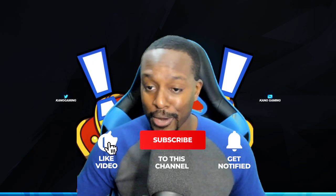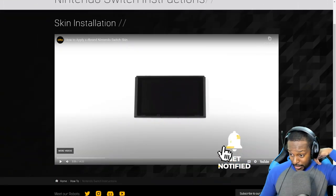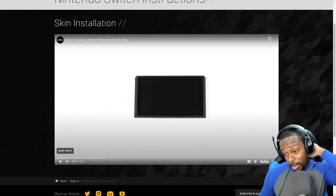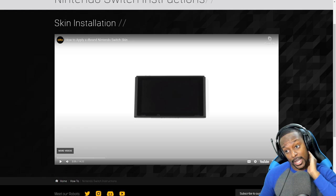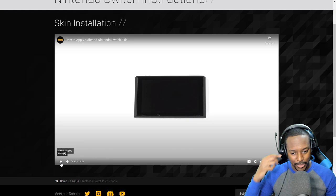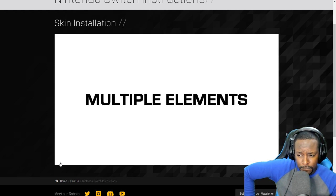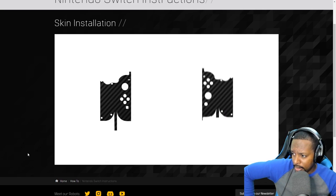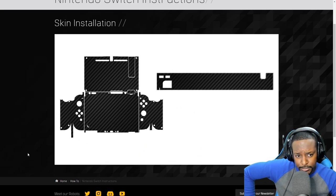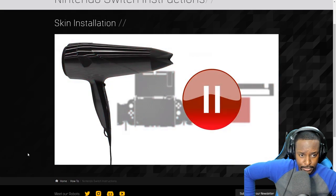If you're new, subscribe and like the video. Let's get into the instructions. So here is the dbrand video — we're gonna follow along as best we can. Note that each Nintendo Switch skin comes with multiple elements: left joy-con, right joy-con, console, dock accents, and dock face.